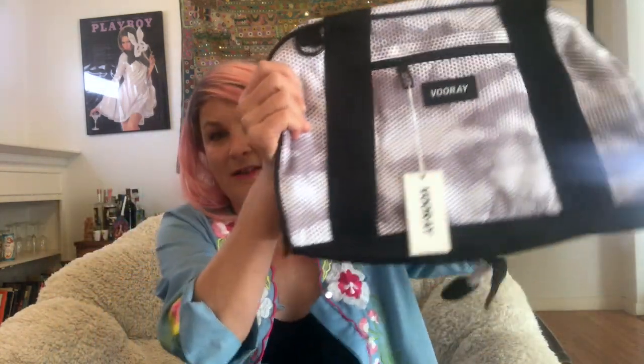Let's go with the first product. So the first thing in here — I actually started filming this earlier and the phone rang and ruined my video, so I already opened up the first product. It is a gym bag. It's pretty cool, it's breathable, it's by VORAY — V-O-O-R-A-Y — and it looks really sturdy and very durable.